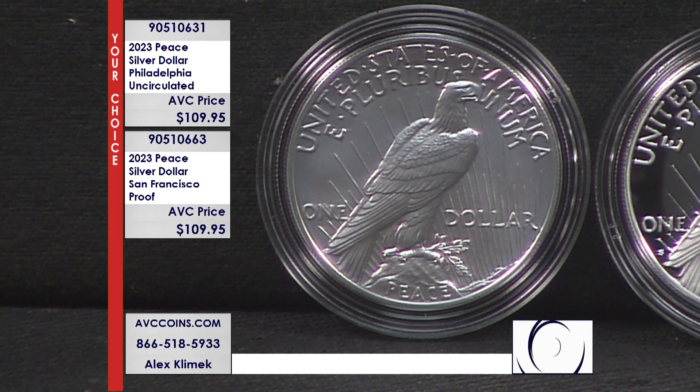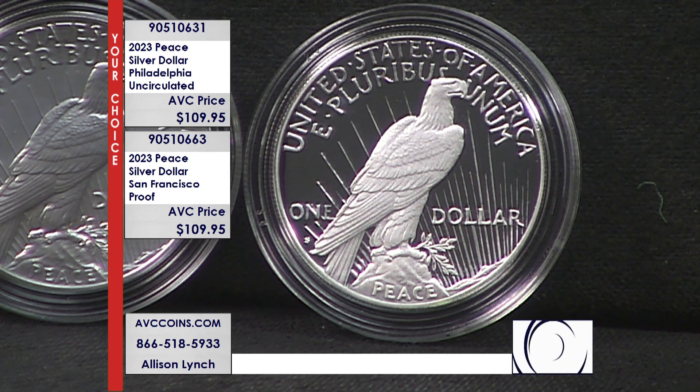Looks beautiful, great detail. The Proof, on the other hand, is exactly the opposite. They polish the dies, they polish the piece of metal — the one-ounce piece of silver. They strike it twice. And with the techniques of how they strike, they can frost it as well, which is why you get that contrast.